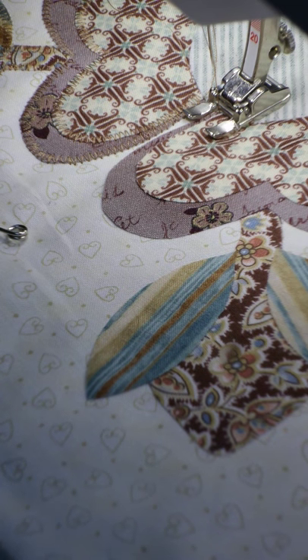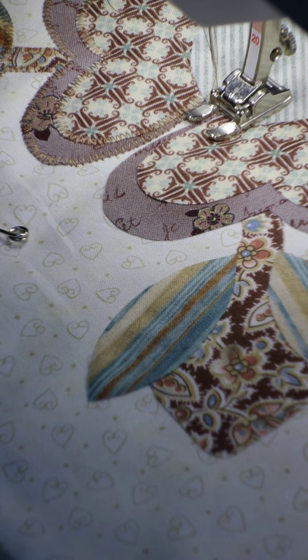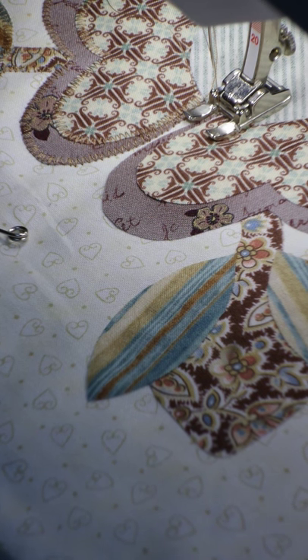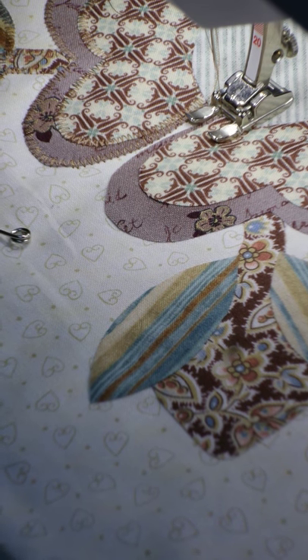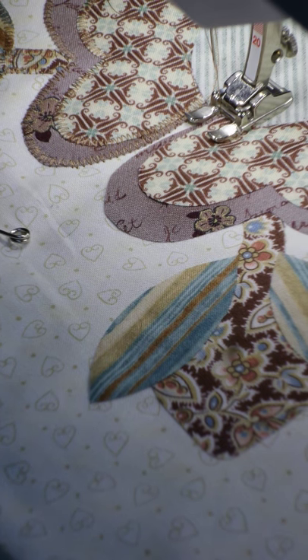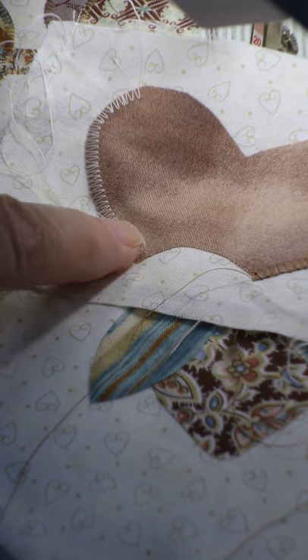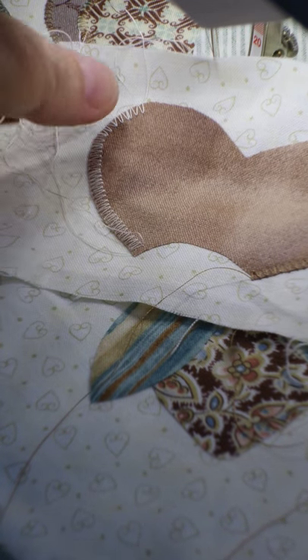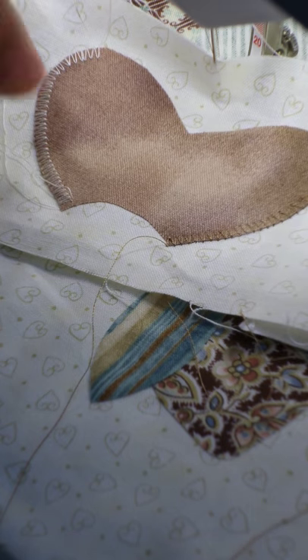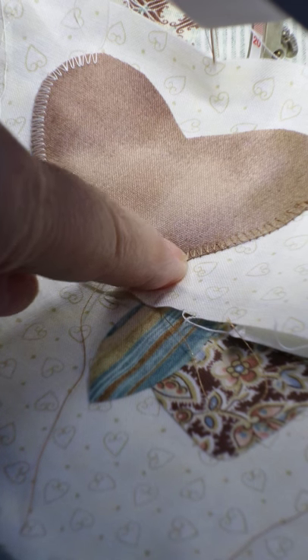Hello there, my crafty friends. I'm attempting to show you appliqué using a zigzag stitch. It's not a satin stitch — a satin stitch would be much closer than this. It's a little bit wider. On my machine it's stitch length one and stitch width three. There's a sample of a piece I tried that stitch out on, and once I got what I wanted I changed it to the colour that blends in.